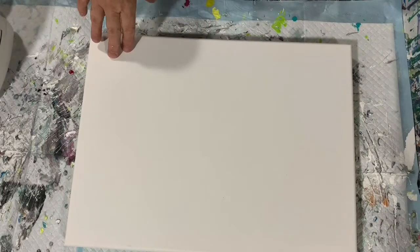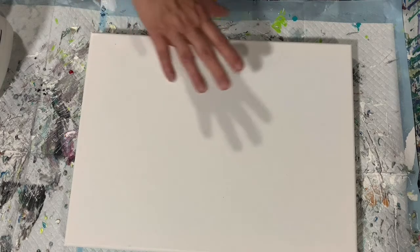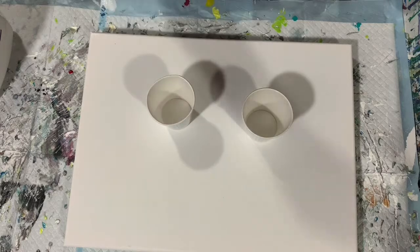No silicone added to my paints today. I don't really expect to get cells — that's not what I'm going for. I'm just going for a simple flip cup. So I'm going to stop the camera, put down my base coat, fill my two cups, and then I'll bring you back and we'll get started painting.